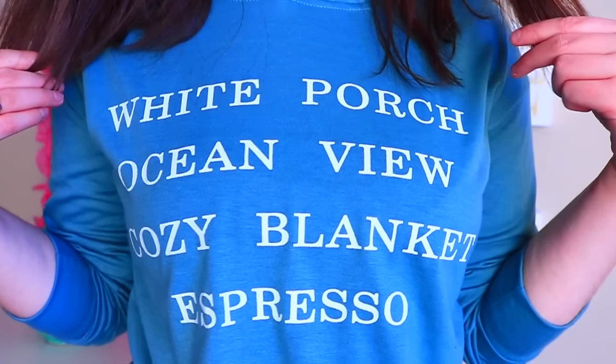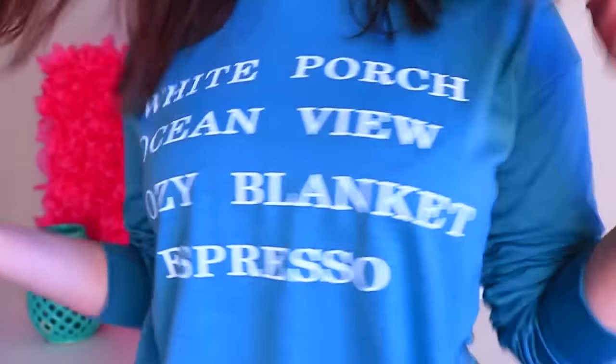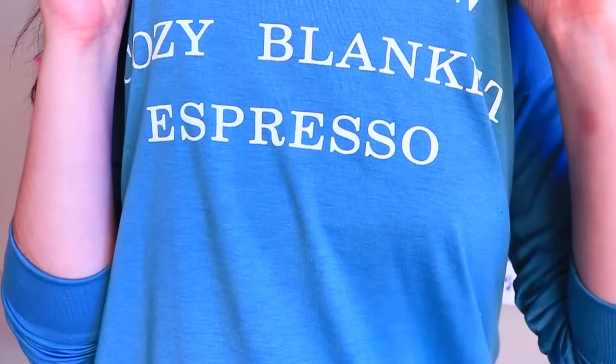Pretty much almost every single thing I'm wearing is e.l.f. cosmetics. This lip color is e.l.f. cosmetics, brush, bronzer, highlight, and also eyebrows. Also I'm wearing this super cute sweater that I just got in the mail. It says 'white porch ocean view cozy blanket and espresso.' I feel like it's good for lounging around but when you also want to look cute with a saying. I will have a link down below.